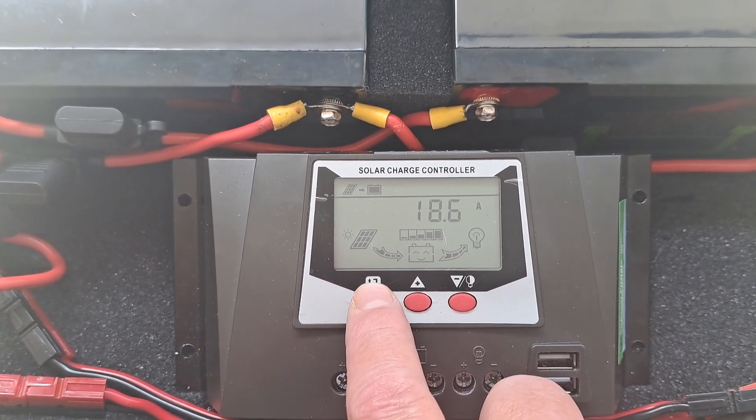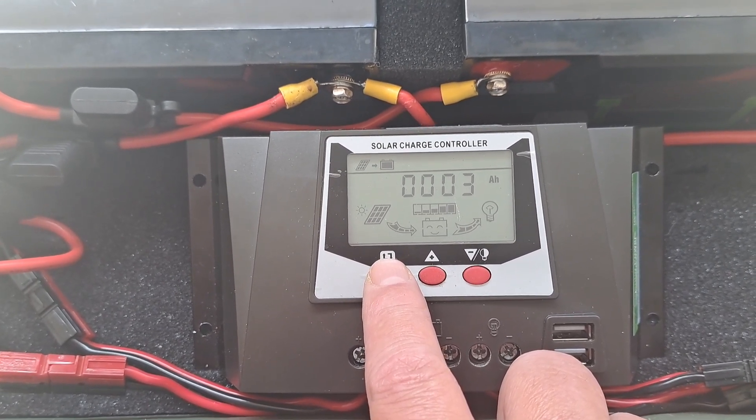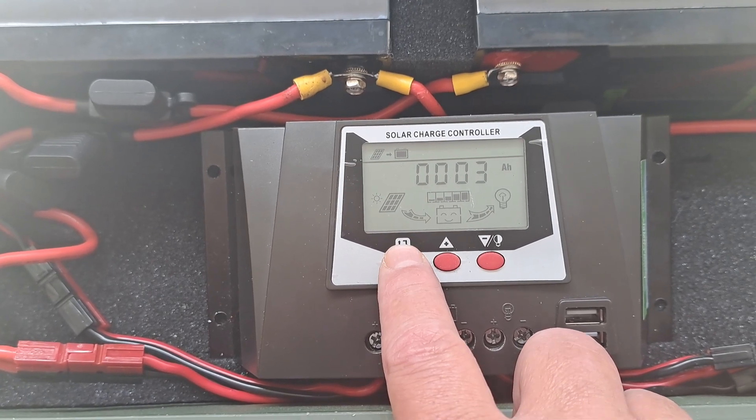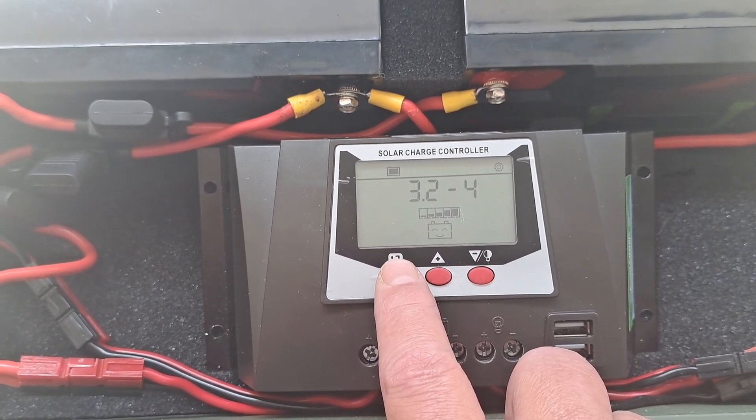That's the charge rate now. It's already put three amp hours into it. You know, you can get a lot of juice with this amount of solar.